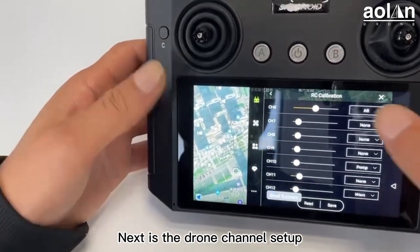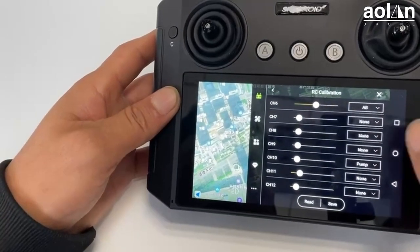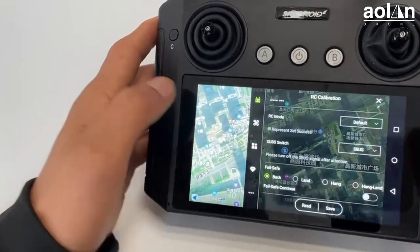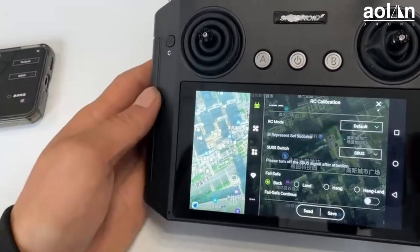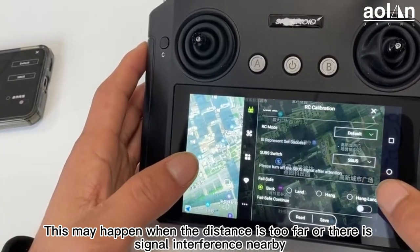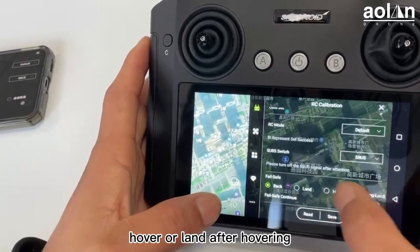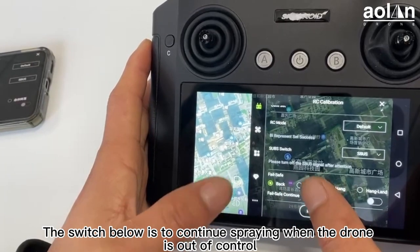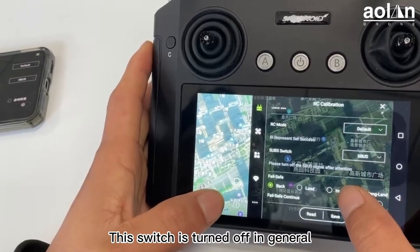Next is the drone channel setup. Those settings are defaulted and do not need to be changed. The fail-safe setting below represents what happens when the drone is out of control, which may occur when the distance is too far or there is signal interference nearby. You can choose to make the drone return, land, hover, or land after hovering. The switch below is to continue spraying when the drone is out of control — this switch is turned off in general.